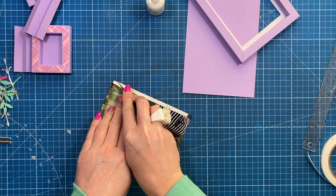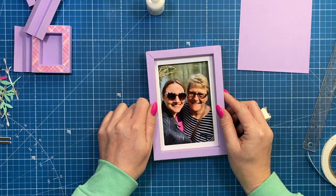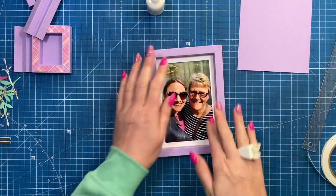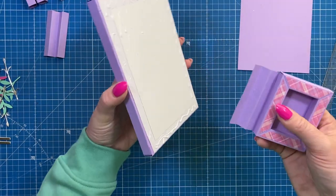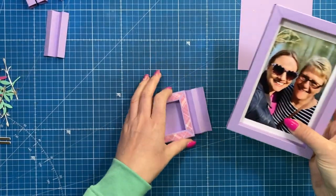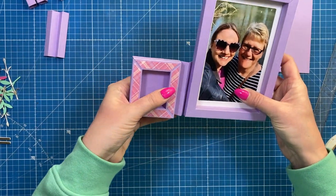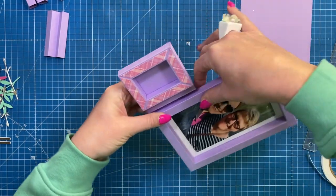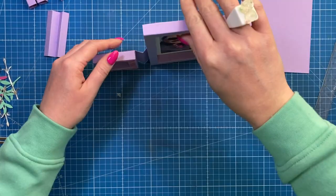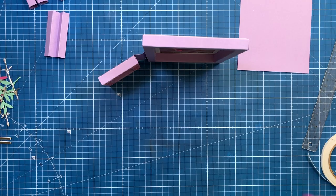If you want this as something people can keep, definitely use a photo-friendly glue. Now sit the frame piece on. Before you cover it in glue you want to attach your frame — add the glue to the back of the frame or onto that end strip and stick it in place, making sure it's nice and flush with the surface so it can stand up properly.